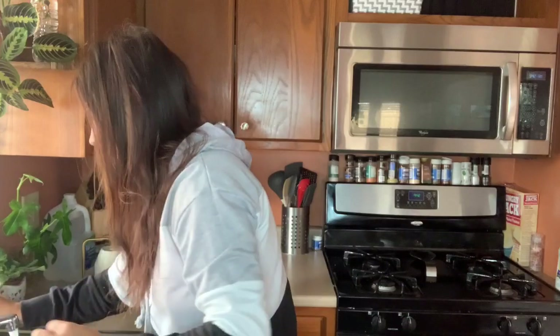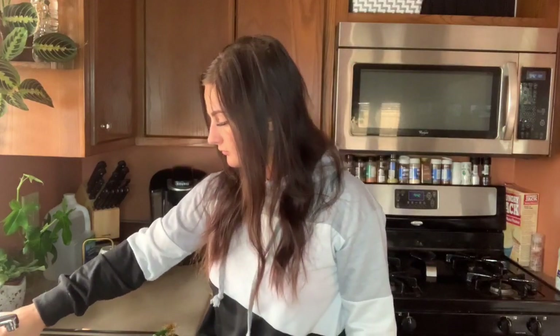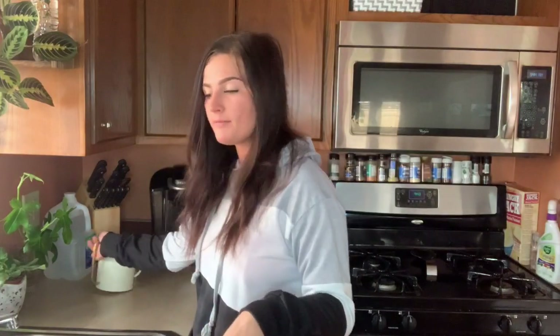I do see a spider web on it though, so I'm about to spray this down. No spider mites today! There are some plants that I typically bottom water that need water today, and I will show you guys that when the time comes.